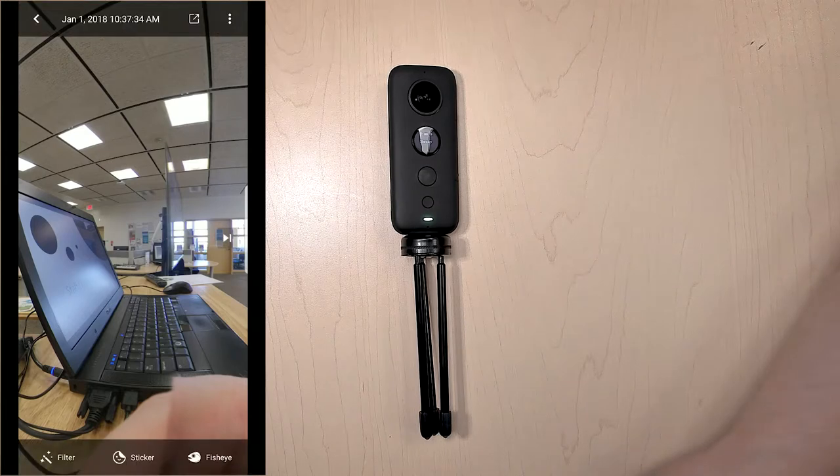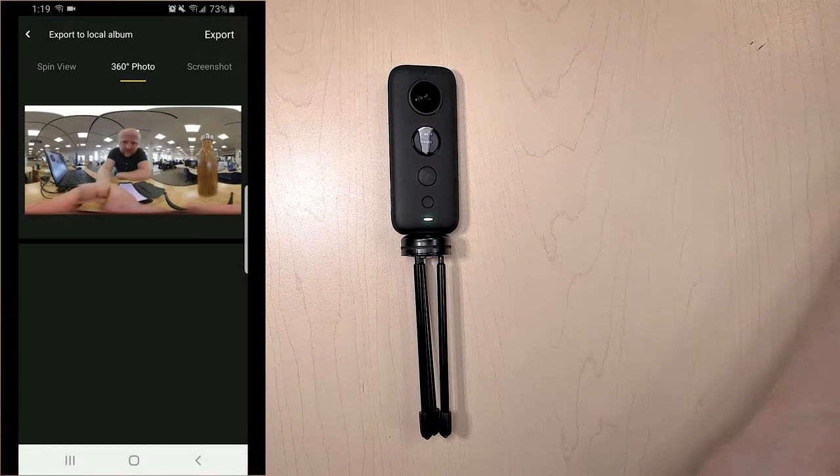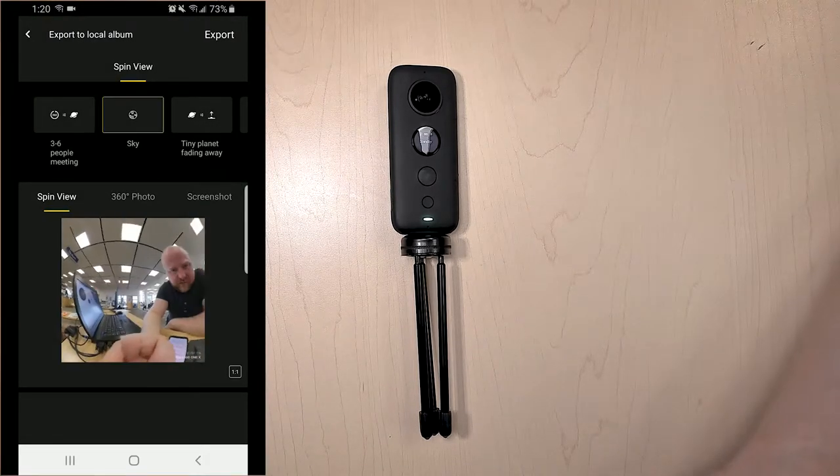What you'll want to do if you want to export it is hit that square with the arrow pointing to the top right—it's at the top of the screen. Once you click on that, you'll see that you can export from a bunch of different options, whether to Facebook, Instagram, or whatever. We want a local file though, because this will just give us a JPEG or an MP4. Click the local button and it'll give you options like spin view, 360, or sky.